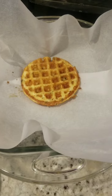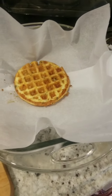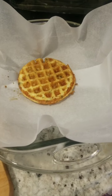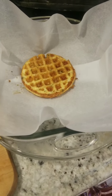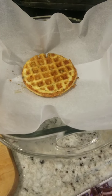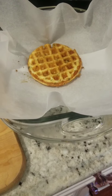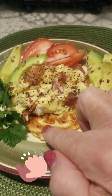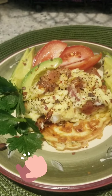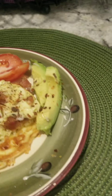Here's the finished product. We've got the little chaffle down here, the bacon, egg, and cheese omelet on top, and we've got some avocado and tomato. That's going to be our lunch for today.